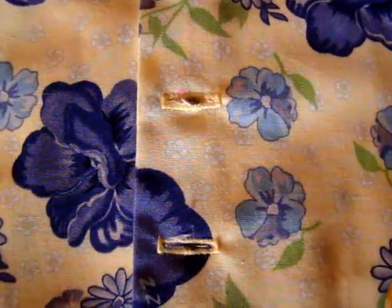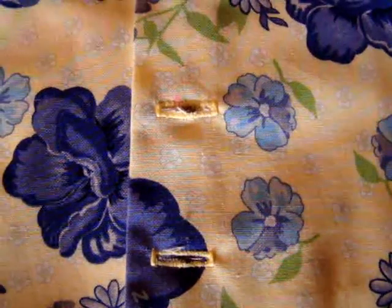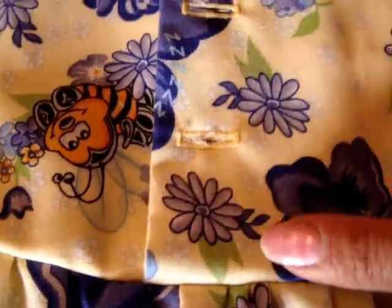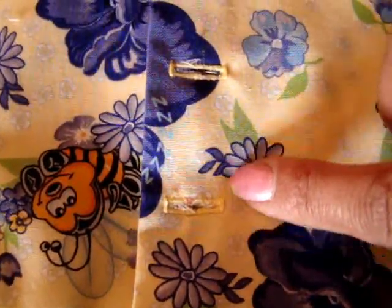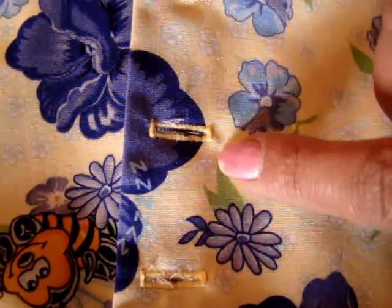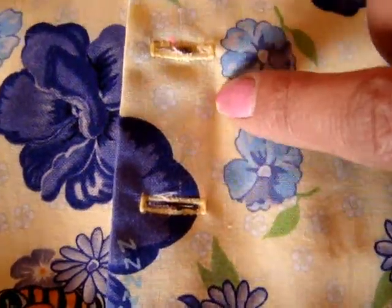Now here you've seen that I've put my buttonholes in. To mark the placement of my buttons, I'm going to make sure that the edge, the bottom here, is nice and flat. And then you can see the edge of the other side — it just lays right alongside the edge of my buttonholes. That way I know that it's even all the way up.